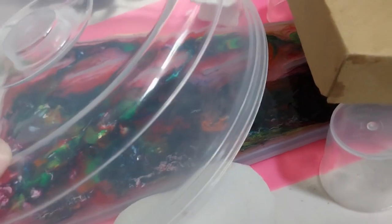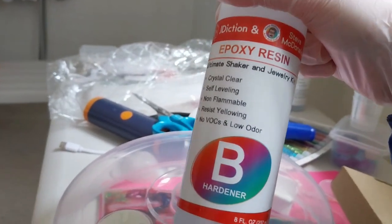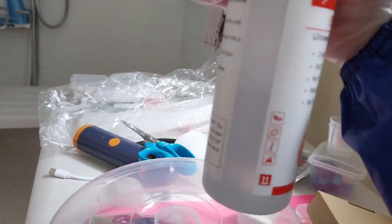So I'll do another thin layer to seal it all in, but as I said, I am running low. I've got that much left, because I used quite a bit.